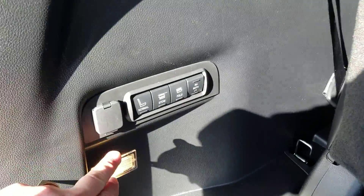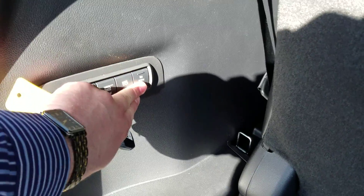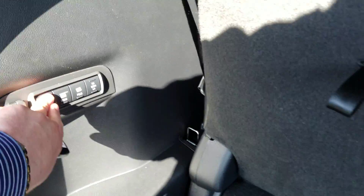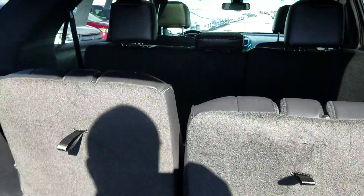Now back here, these are powered, so you've got some buttons over here if you want to stow both sides — you can tell both sides to go up or both sides to go down. You can just hit that button and everything's all motorized, so you don't have to do all the pulling and tugging to make everything go where you want it to go.